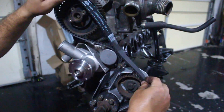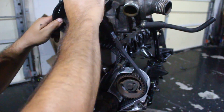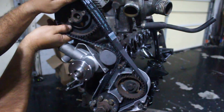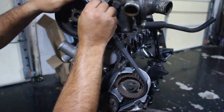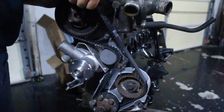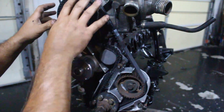Now hopefully we have enough slack to get the belt on. It helps to not put the belt all the way on the pulley right away — just get it started and keep working your way around one tooth at a time. It's tight, but there we go. Timing marks are still perfect.